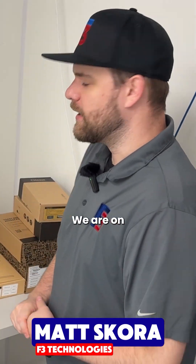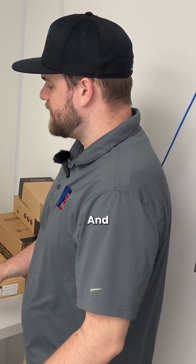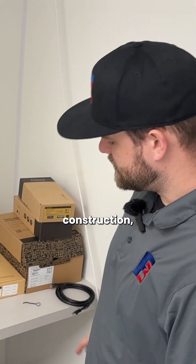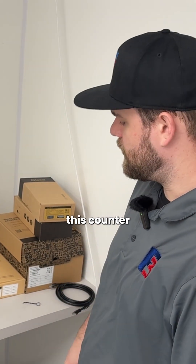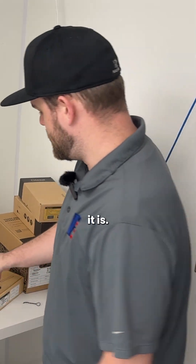Hello, this is Matthew with F3IT. We are on site at another location today doing a Toast install. The location is still under a bit of construction, but they have all their modems and networking underneath this counter here that we're going to connect the Toast equipment to. As I go through unboxing and setting everything up, I'll explain what each piece is.